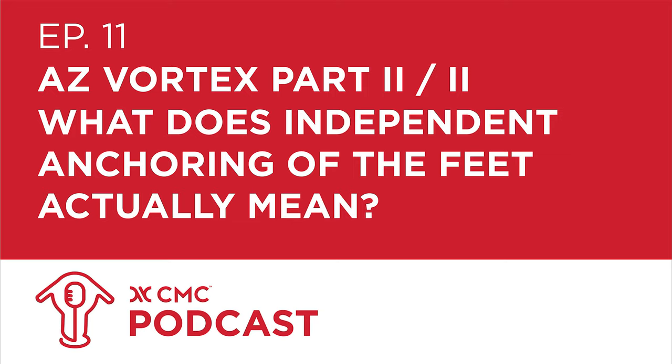Welcome to the CMC podcast. This episode we'll be talking about what independent anchoring of the feet actually means when using the Arizona Vortex. A lot of people I've worked with or taught have asked what it means when the manual says to anchor all feet independently. Joining me this week are Doug Mackle Murray, Wayne Chapman, and John McKentley to discuss what it means to anchor the feet of the Arizona Vortex independently. We normally see the Arizona Vortex with just three hobble straps when used as an easel A-frame configuration — is that appropriate?